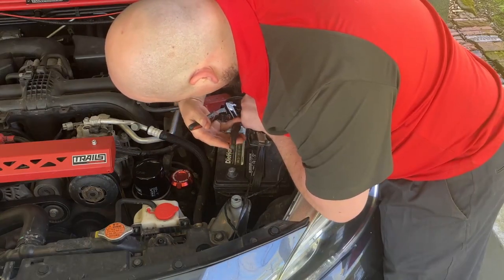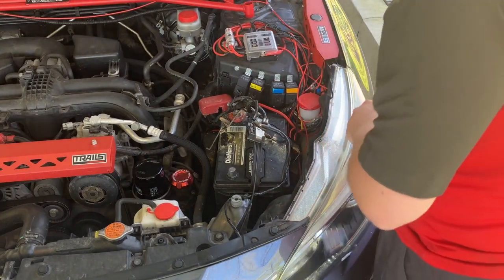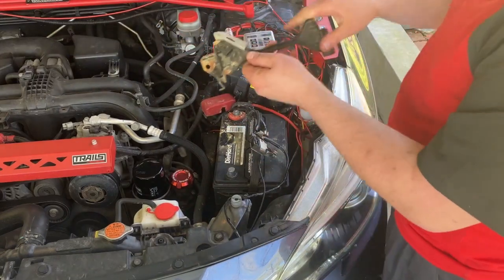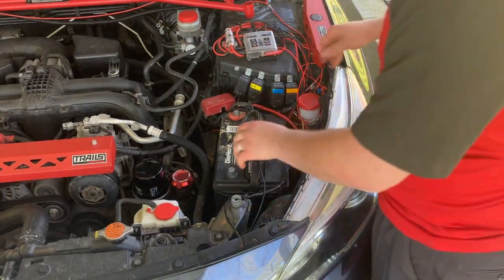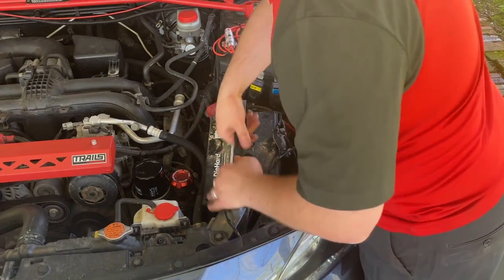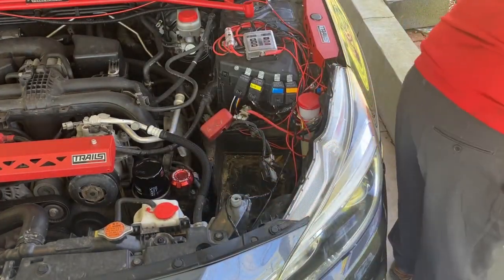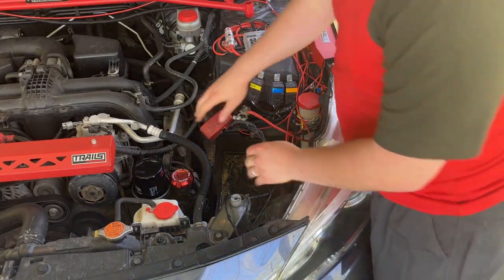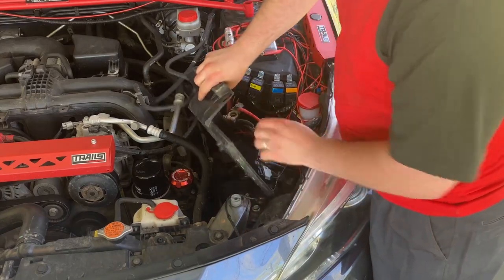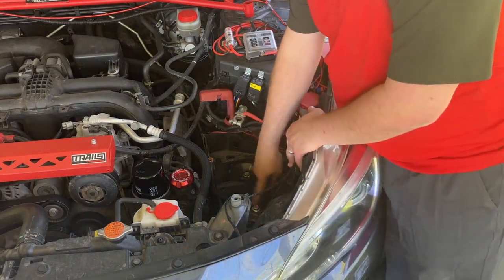With those undone and the tie down out of the way, you can lift the battery out by the handle. After the battery is out of the way, we pull the tray that it's sitting on out, and that will reveal six 14mm bolts — four of them are on top and two of them are on the side.